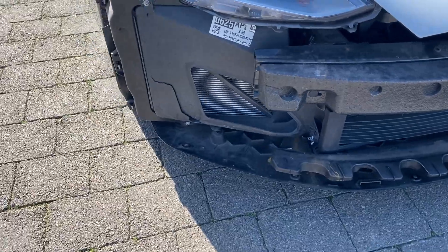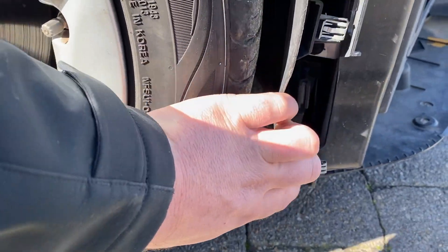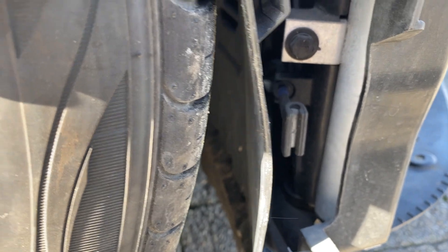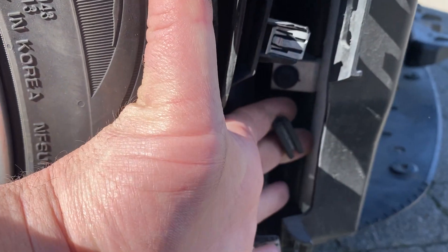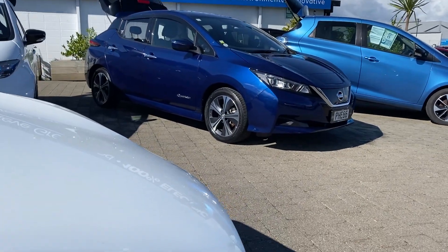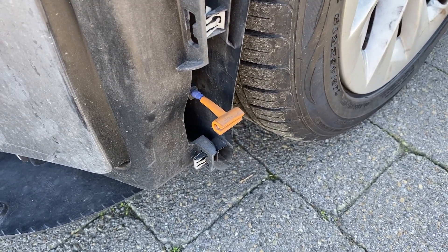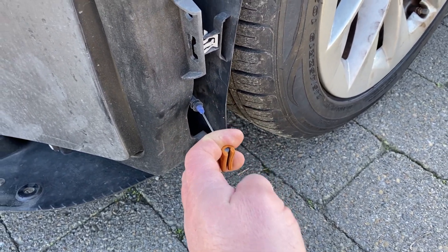I thought I'd make this video because it will help people get to the latches and hopefully not cause that problem. This is the driver's side - when you pull these you want to be super careful because they're a bad design. So let's just pop that - and now it won't open because it's on the safety latch. Then this is the second one on the passenger's side, and you pull that and then you're in.